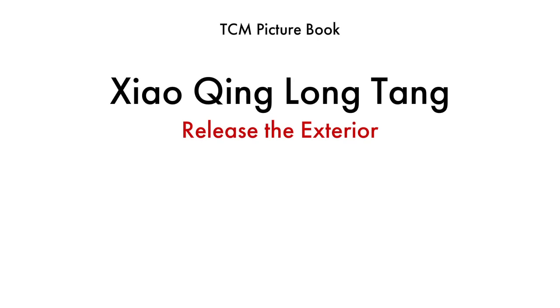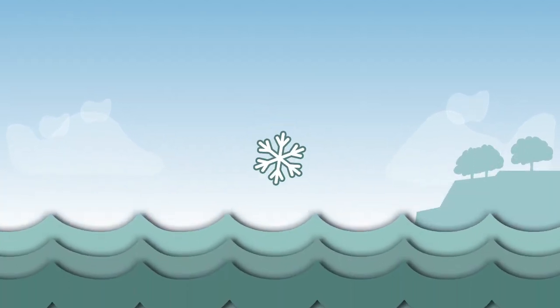Xiaoqing Longtang is one of the Release the Exterior formulas. It is used when a wind-cold results in a profuse buildup of fluid in the body.